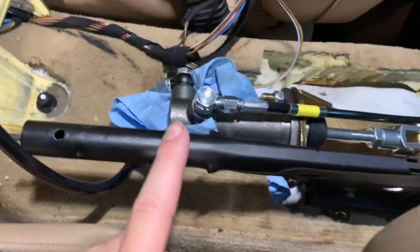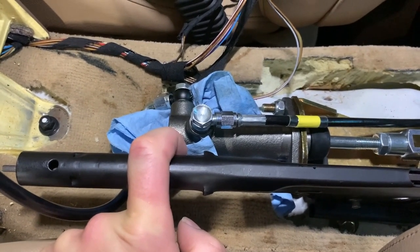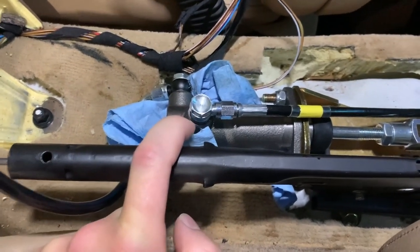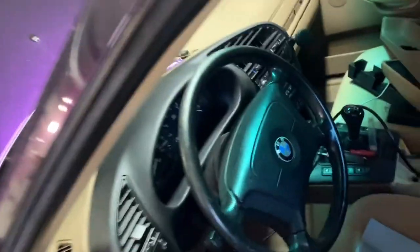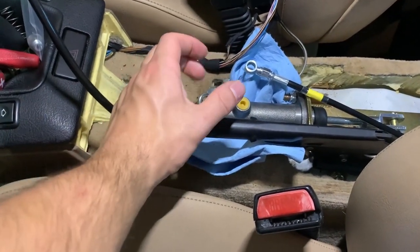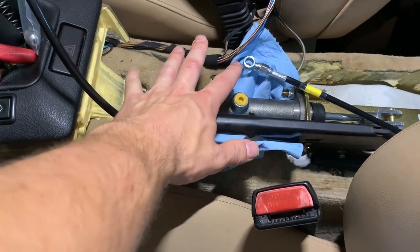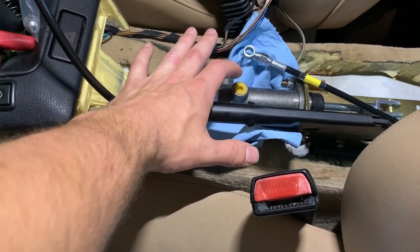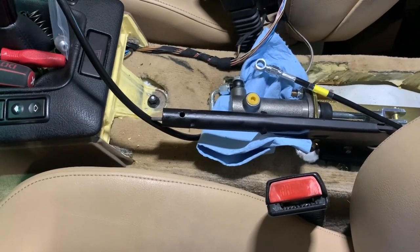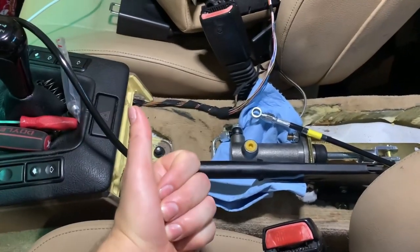Well guys, it was going so great — I was on the last one bleeding it — and then I noticed a small leak here. I tightened it with my ratchet and it started to get really righty-loosey, so I know that's about to break. Looks like I'm going to have to order another banjo bolt. Turns out I stripped the handbrake cylinder. I took out the line and checked the threads — there were threads missing from in there. There were a couple of wrong threads on the banjo, but yeah it was the master cylinder that ended up getting damaged. Looks like I get to do this process all over again. Yippee!